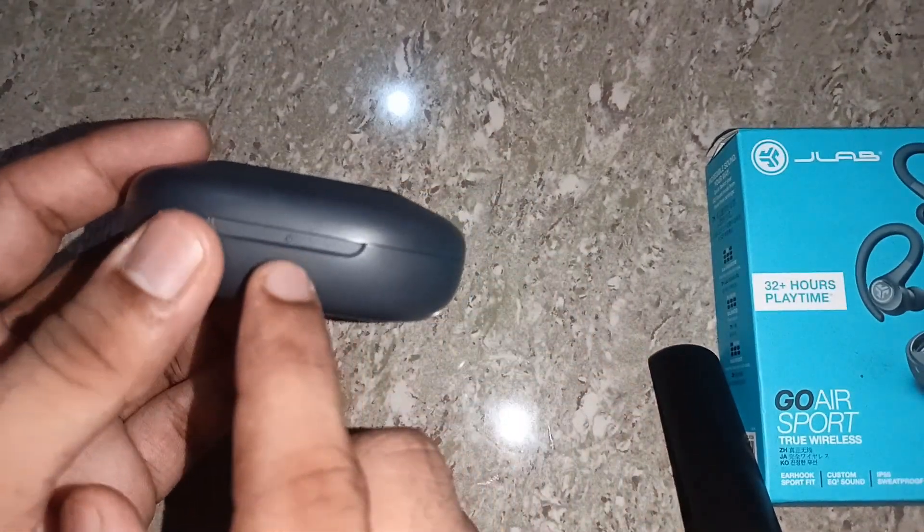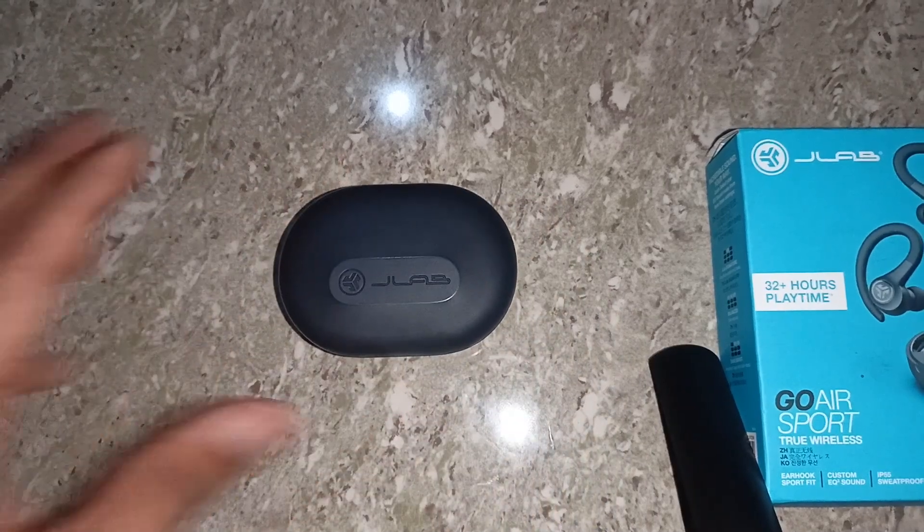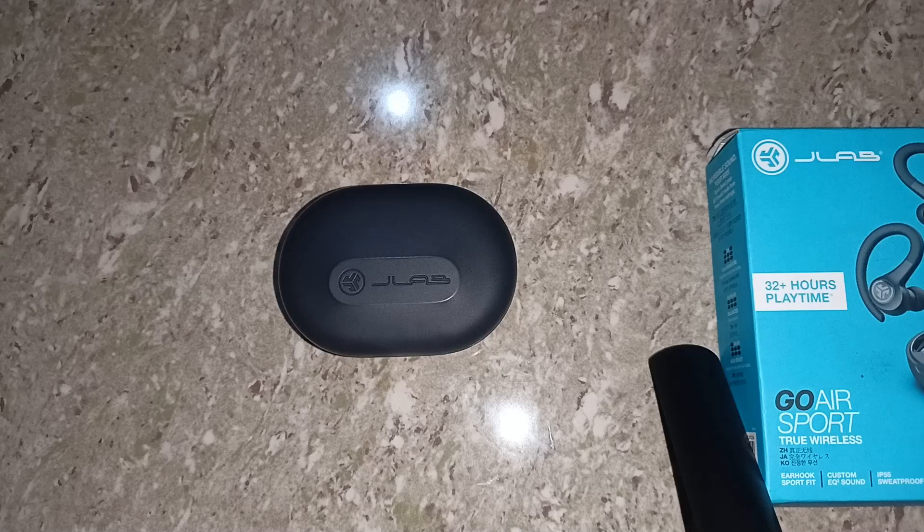When placed correctly, you will see a red light on the case, confirming the earbuds are charging. If you are still facing some issue, it's time to perform a hard reset.